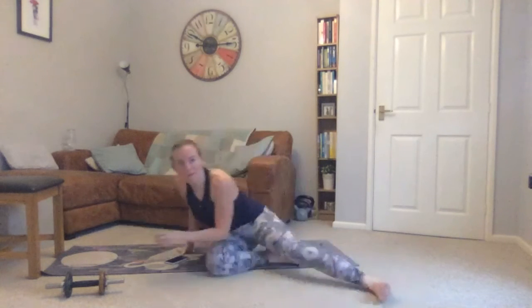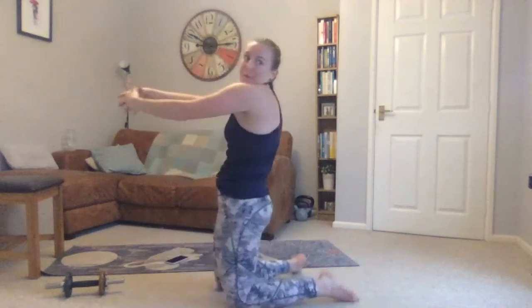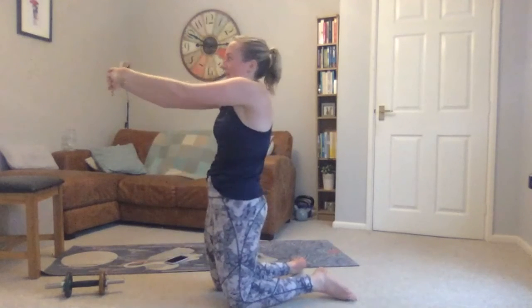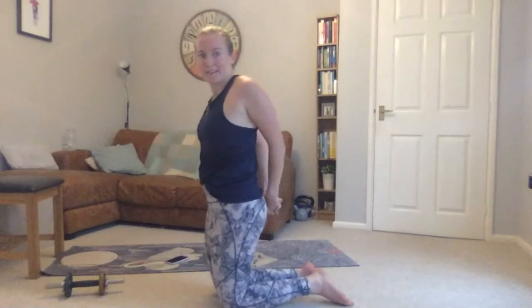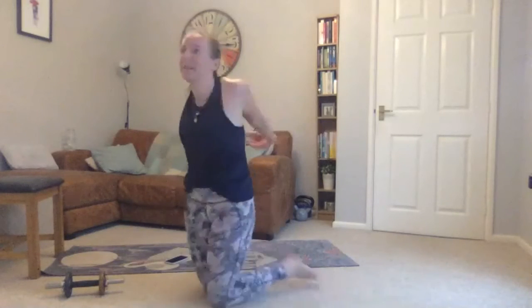Coming up onto your knees. Take your hands together, pushing your shoulder blades together. Or clasp your hands — it might be easier to clasp elbows if you can't bring your shoulder blades together — stretching into the front of your chest, bringing your hands away from your back. From here, drop one ear to one shoulder and get a bit of a neck stretch as well.